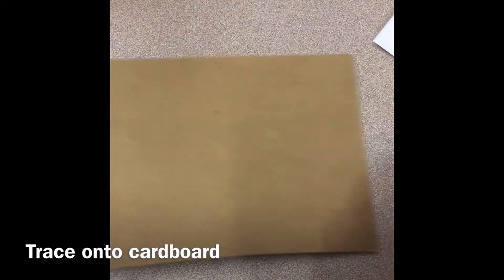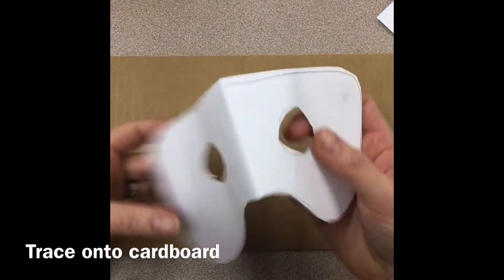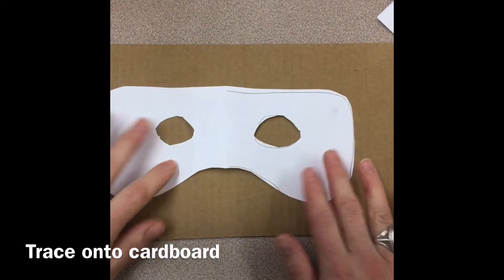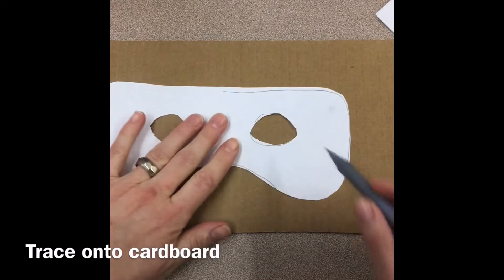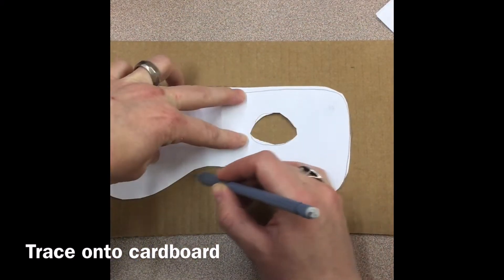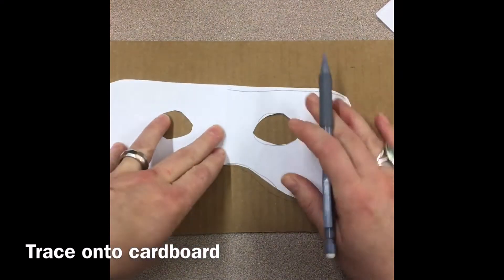Mrs. Hayes has some longer pieces of cardboard cut for masks. These are stacked up next to where the class box is located. Then what I'm going to do is hold this in place and trace around my stencil or template. Now, if I didn't like my template, I'd want to do it over again.